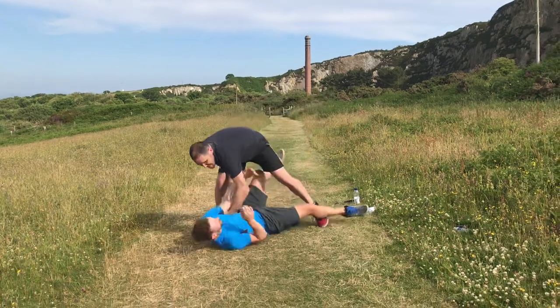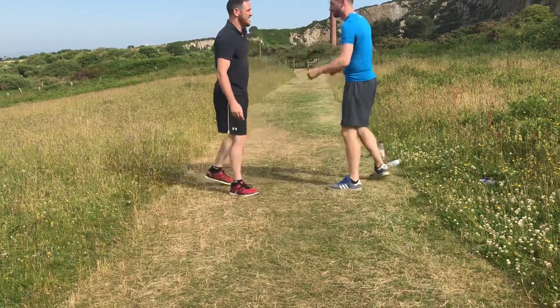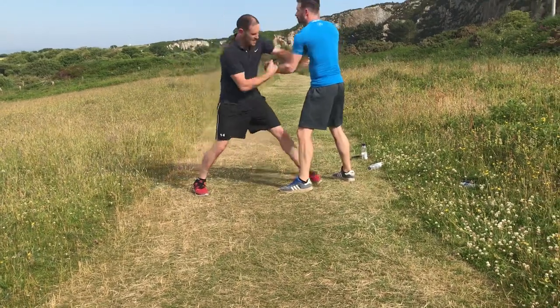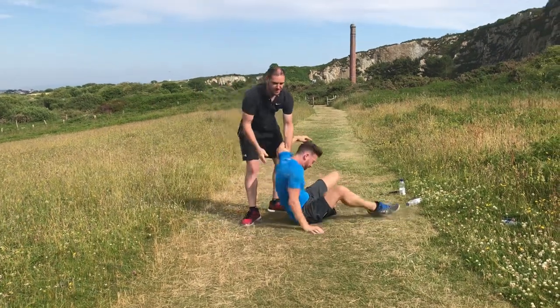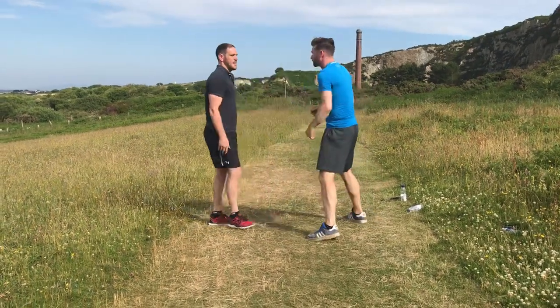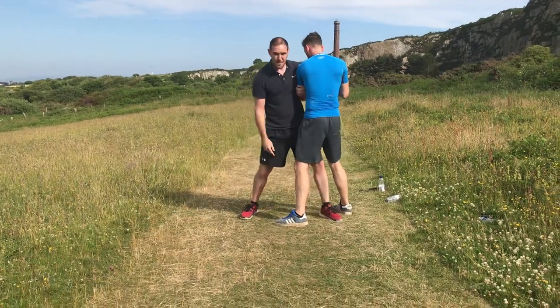So, straight down. The hands are up, in, take the elbow, turn, take the balance and down.